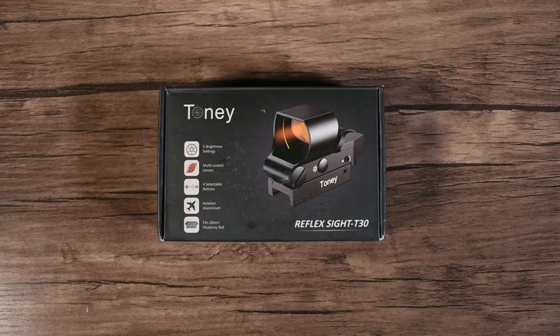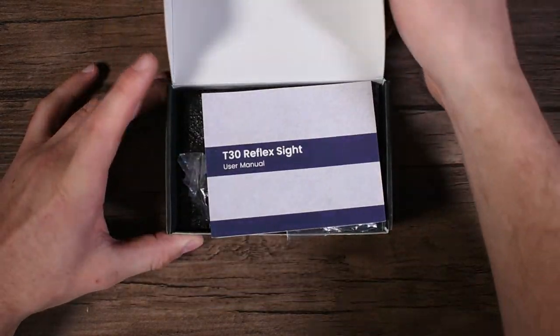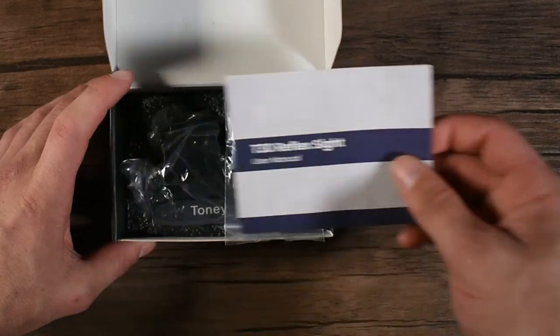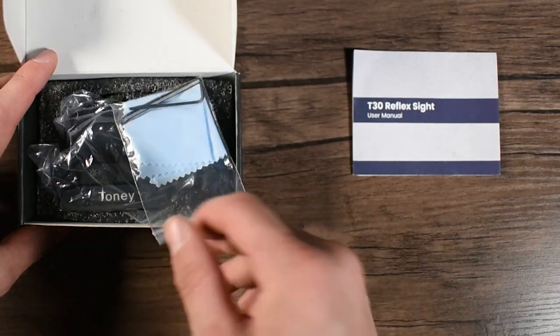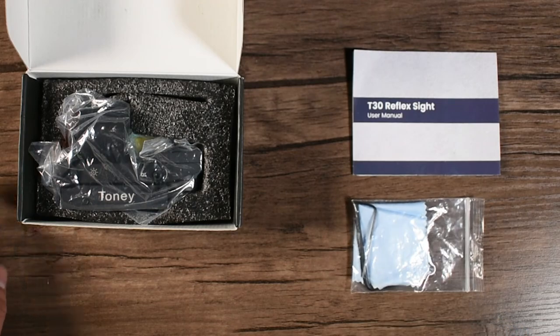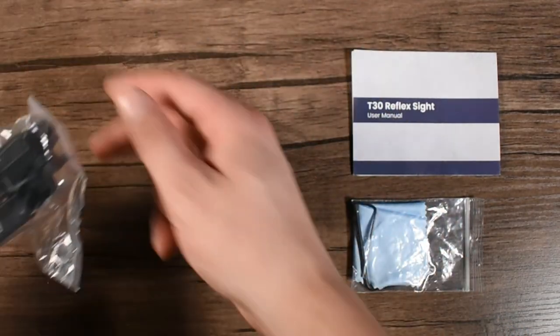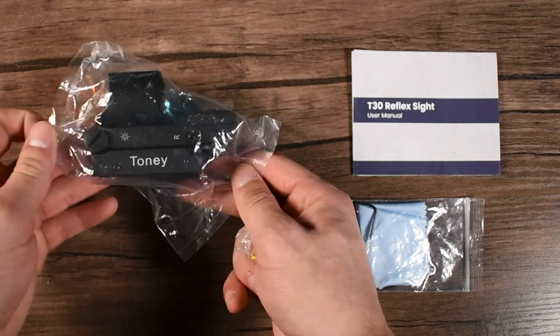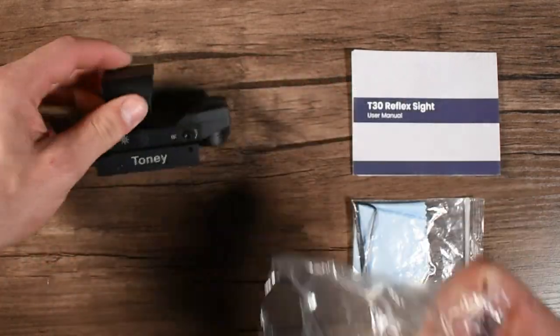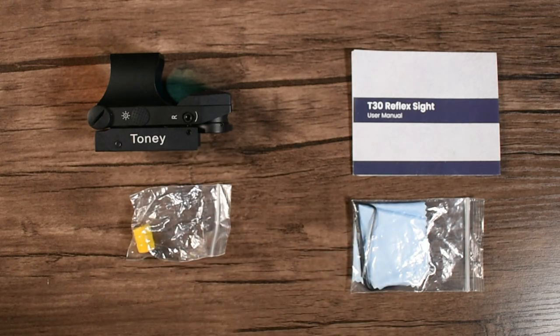Starting with an unboxing, here's everything included in the Tony T30 reflex sight package: the Tony T30 manual, a set of allen keys for maintenance and operations, a lens cleaning cloth, the T30 reflex sight itself, and a spare set of LR-44 batteries.